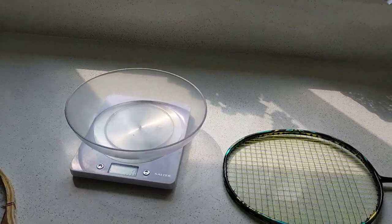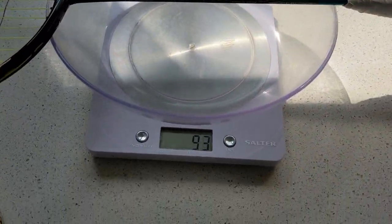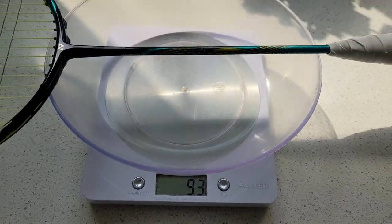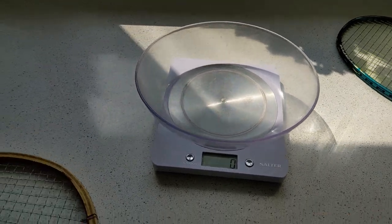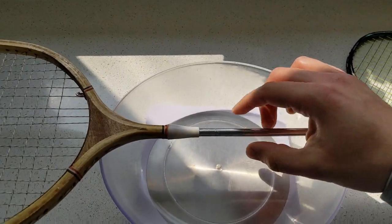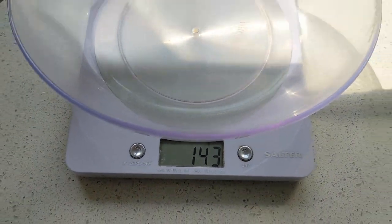Just look at this racket — the first thing I noticed was how heavy it felt. Of course it's mostly made of wood with a metal shaft, and this means that it's actually really stiff. I really wanted to weigh this thing so I got some scales out. First my 4U Yonex Astrox 88S Pro that I currently play with — this was 93 grams with a grip on. Next the 50 year old wooden racket, and this weighed 143 grams, which is mad.